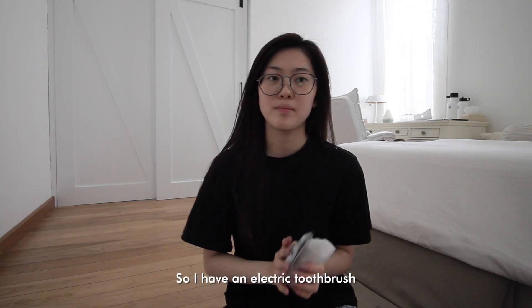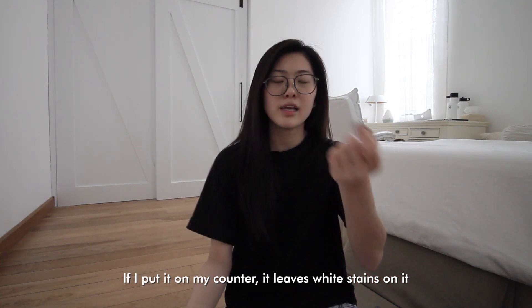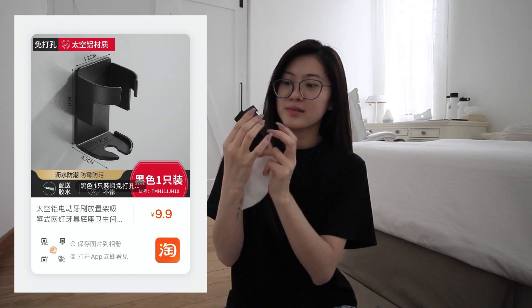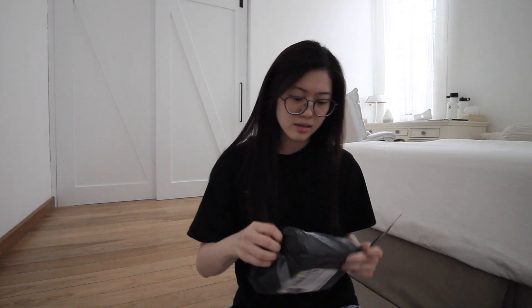I have an electric toothbrush and if I put it on my toilet counter it usually leaves a white stain on it, so I decided to buy this holder. It's not plastic — I'm very impressed. You just glue it on the wall, but it's so heavy.